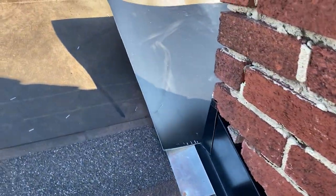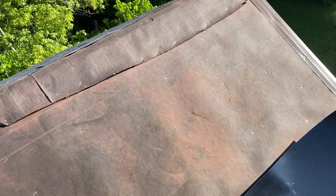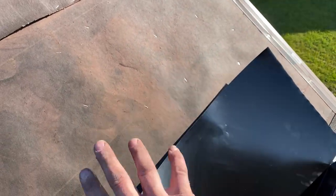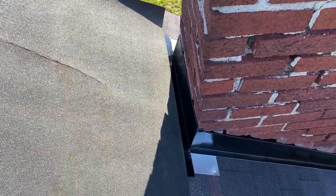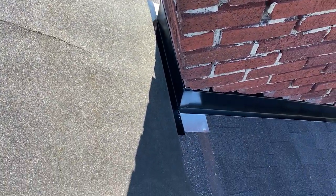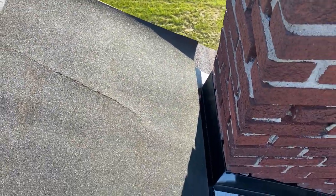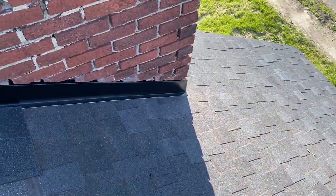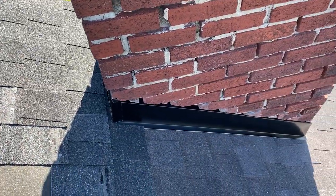Put a bunch of nails way up high across the top, then put a piece of ice guard right over top of this coil as well. With the top piece nailed in place and ice guard over it, we're ready to notch the next shingle right around all of this and head right up through the roof with shingles.